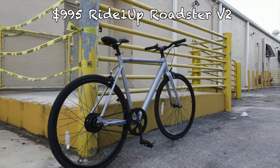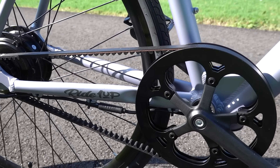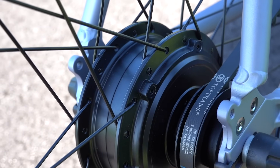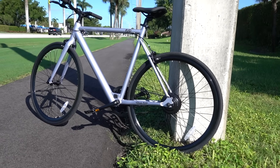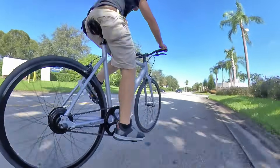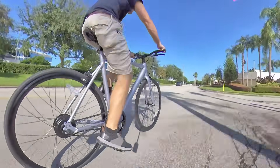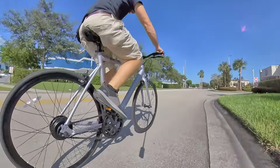Next up, we have the Ride 1UP Roadster V2. This is by far the cheapest good quality belt drive e-bike I have ever seen, and the belt drive is really what sets this e-bike apart. It's got a nice minimalist hipster spec vibe to it, but the belt drive is really the key — it's quiet, it's grease-free, it's a zero maintenance drive system, it's never going to rust. It's just a really nice component to have.